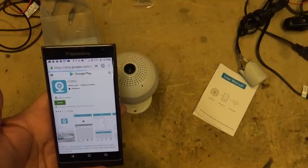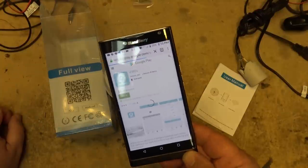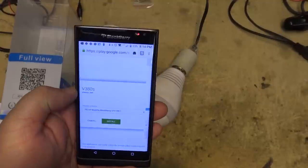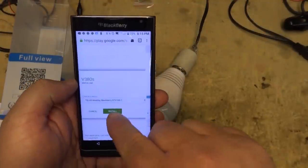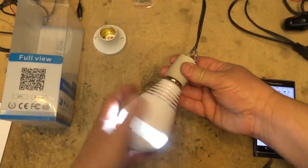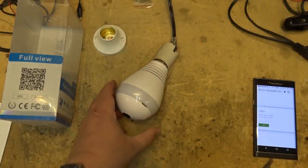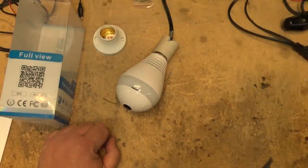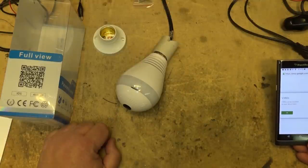I'm going to install the software and follow the directions to set this thing up. While I'm doing that, I connected power and this thing just flashed — it has a light in it too, it's a light bulb. As it's booting up, it actually speaks to you: 'System is starting.'